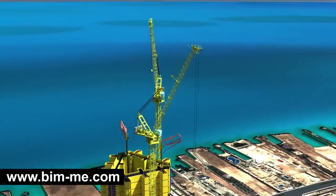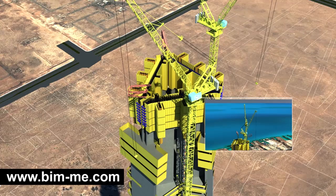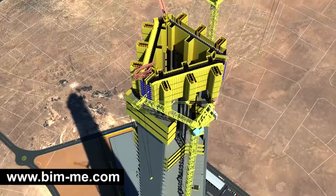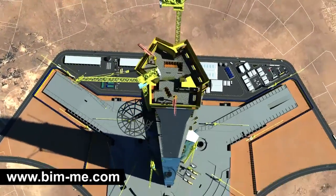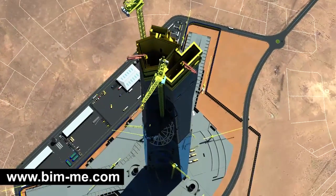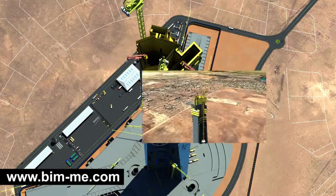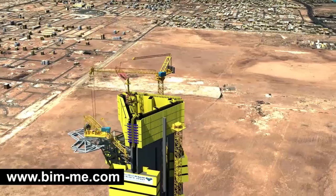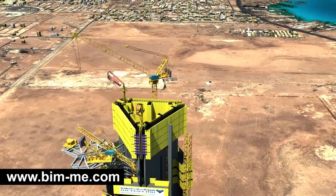TC 1 and TC 2 then climb externally until they reach levels 160 and 162 respectively. TC 1 would then dismantle TC 2 and relocate it on the sky terrace.